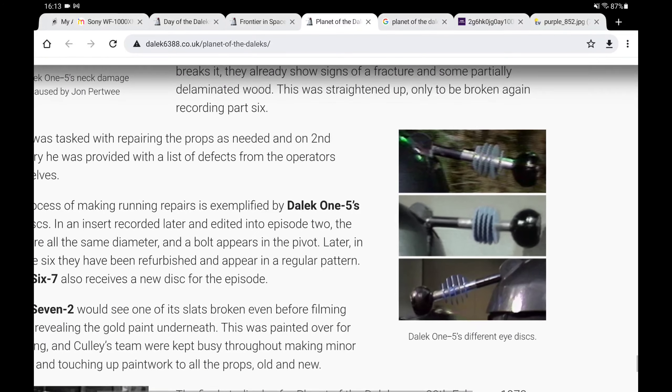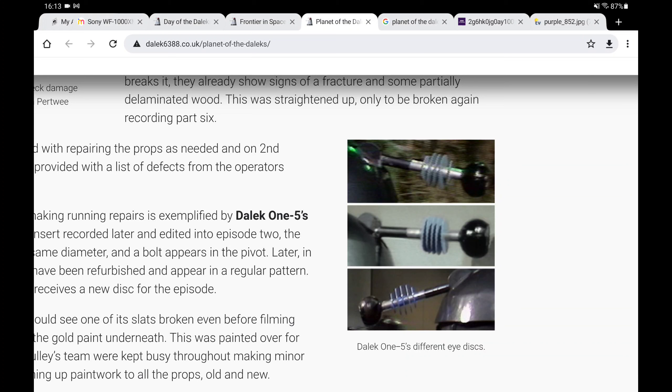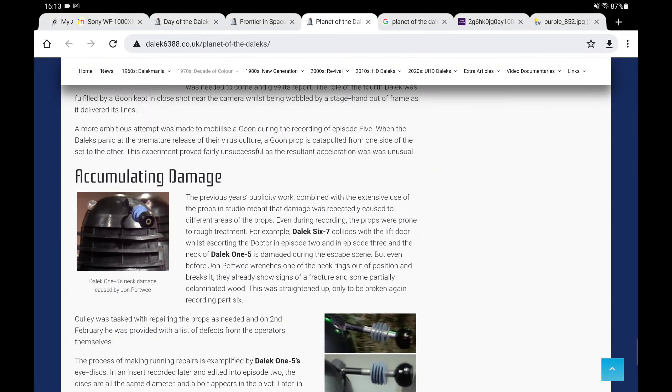There's a good picture — there it is. That's Dalek 1-5's eye as it appears throughout the story. You can see in the middle one that is what Alduar has based it off, but again it should just be one, not two — or at least have some variations.